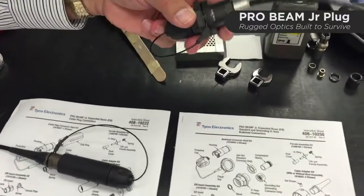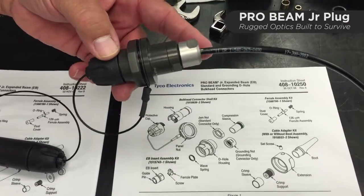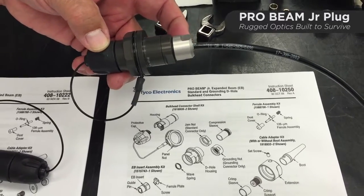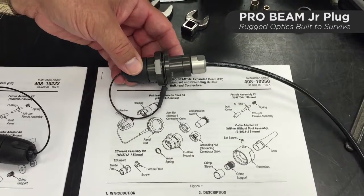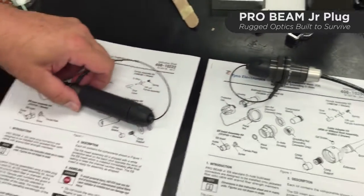The other one is a Probeam Jr. standard bulkhead assembly, also terminated to mil tactical cable. The construction of the bulkhead connector is a little bit simpler — it doesn't have a cable seal, and doesn't have quite the complicated crimp retention mechanism. So we're going to focus on the plug connector for today.